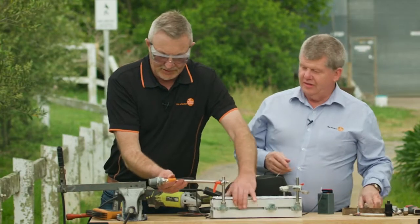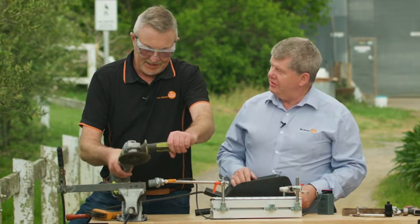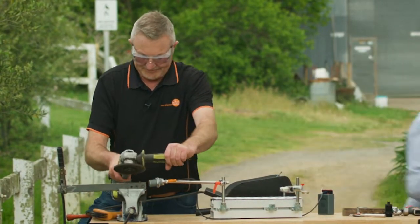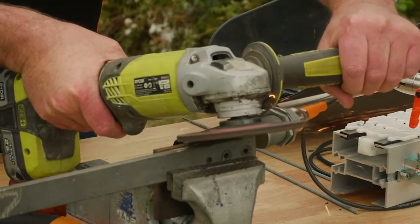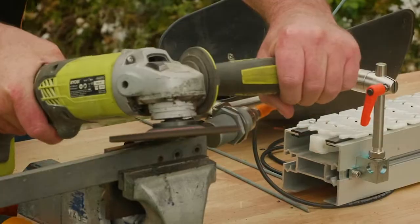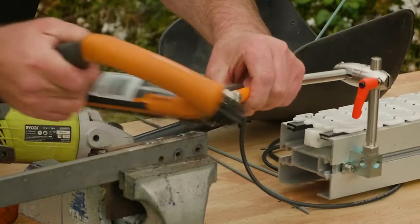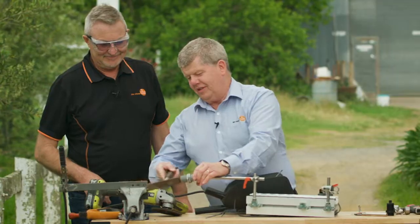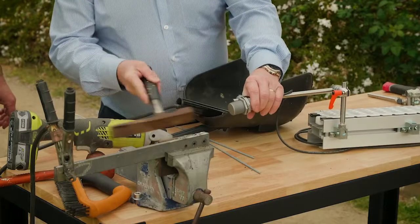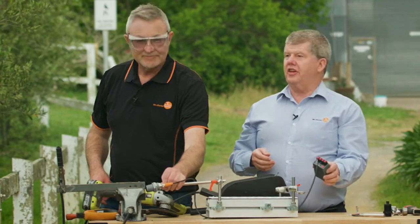How about we try something like putting some grinding chips and sparks on it — can you grind? So after the grinding test and another hit with the big hammer — this is a terrific sensor if you've got high impact applications. As you can see, we're still working.